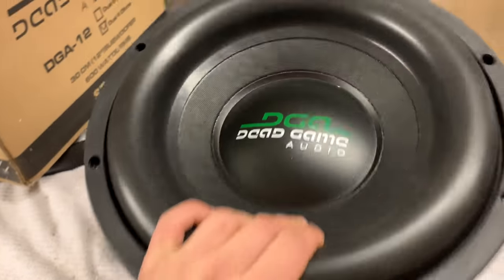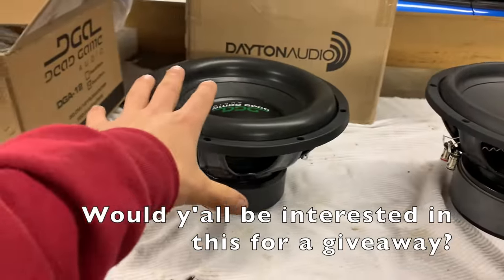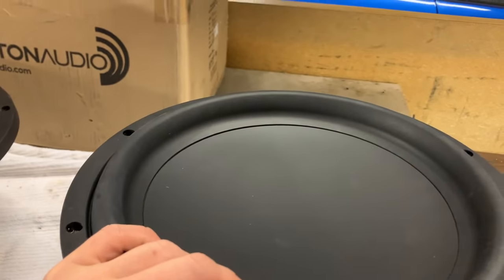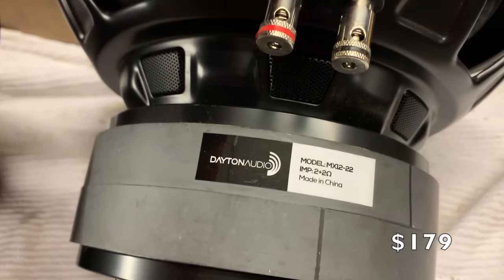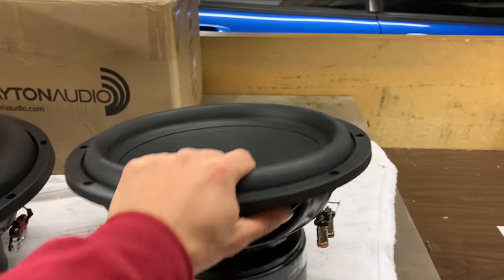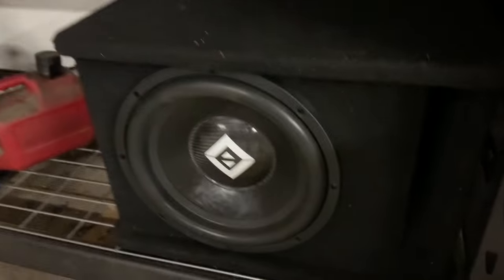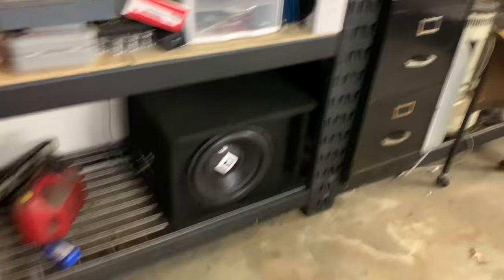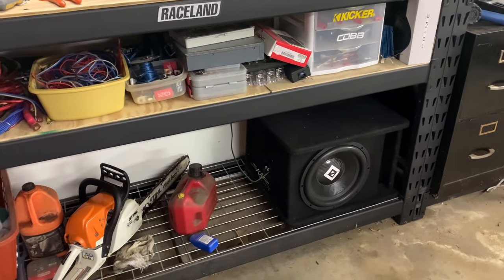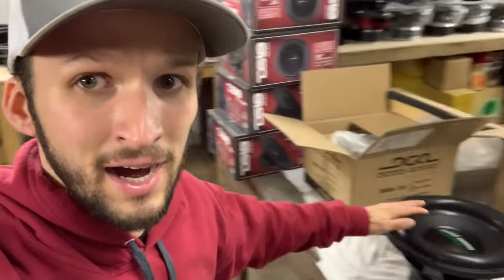We've got this Dead Game sub — this is the Storm 12. This is their more budget, entry-level sub. Really forgot I had it — it had been sitting in the back for so long. And over here, a little more on the quality side of things, we have a Dayton Audio — this is the MaxX series. I've been saving this and planning to maybe do a home audio system with it or use it in my garage setup. Over here we have the Dire Audio KH501 — I want to give G2 Dynamics a huge shout out for sending this to me. I've had it in my shop system for close to a year now and it's been doing great.